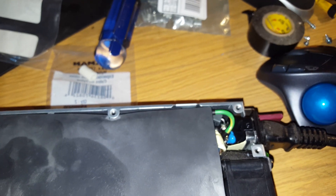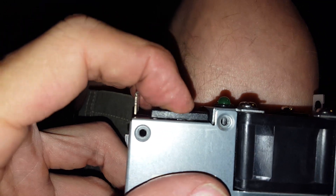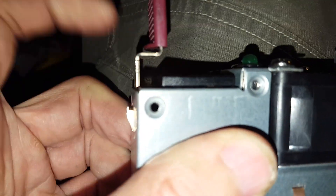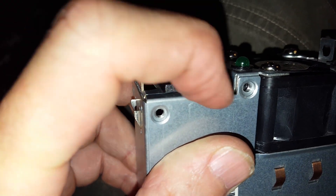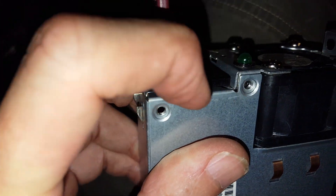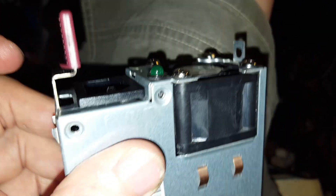The case goes back on basically in reverse of how we took it off. One tip: when you put this plastic bit back, it's not going to be in the right place. Make sure you shove it in and down, and while you're holding that in place, put the cover back on. Otherwise, there's a little slot on the back of this plastic that won't line up, and it will be loose — the only thing holding it in place is having it in the right spot.